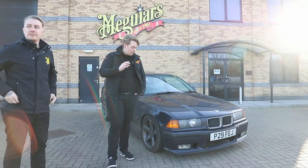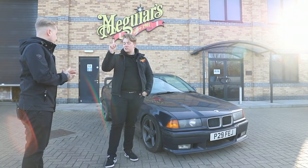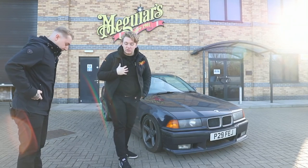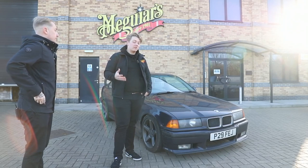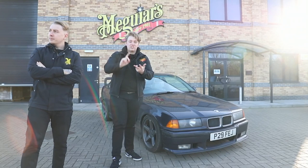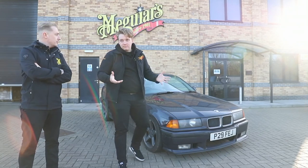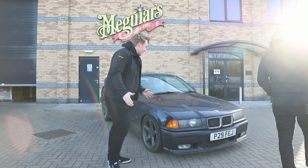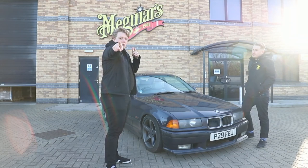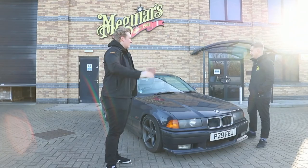I should stress I haven't washed this car since I've been here — I washed it once, about three months ago. So it is absolutely minging. This is my actual personal car and I know nothing about car care, nothing about cleaning, nothing about wash mitts, shampoos, or any of the products yet. So without further ado — video one: wheels and tyres. Let's do this.